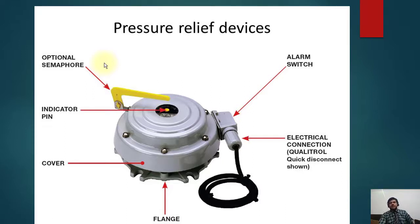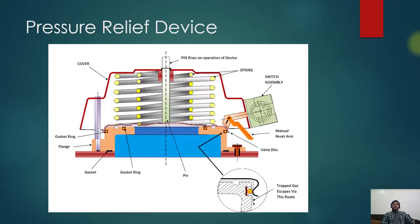So if the protection has operated, from a long distance when you are coming you can see that it has operated by this kind of flag — this is the indicator. These are examples of the pressure relief device. Here another very nice diagram of the pressure relief is shown. This is the spring again; the pin rises on the operation of the device. When the pressure is increased, the pin will go up. This is the cover, and here you can see the gasket and the flange — a very simple mechanism assembly.